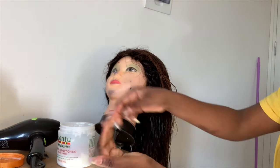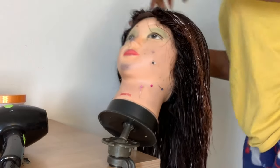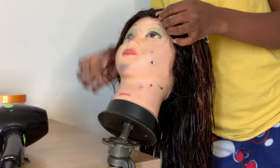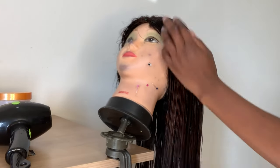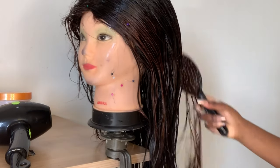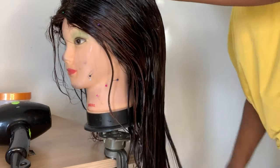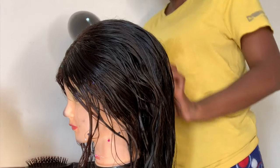Now I'm back. I'm going to use my Cantu leave-in conditioner because I feel like the hair has gone through a lot of damage. I'm going to blow-dry because my client came to pick up her hair that same day since she had somewhere to go, and I had a lot of work. That's why I used the leave-in conditioner. Now I'm going to blow-dry the hair then coil it — enjoy the video and I'll see you guys in my next video, bye.